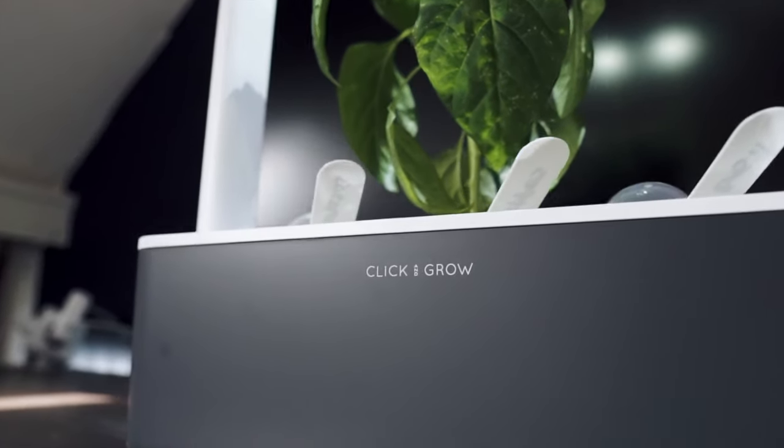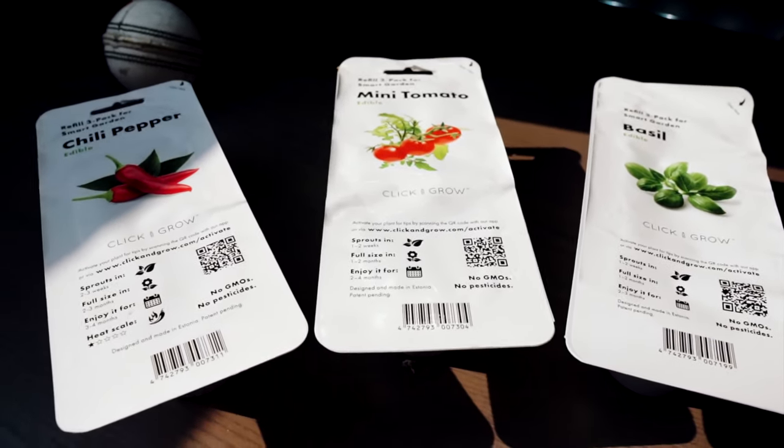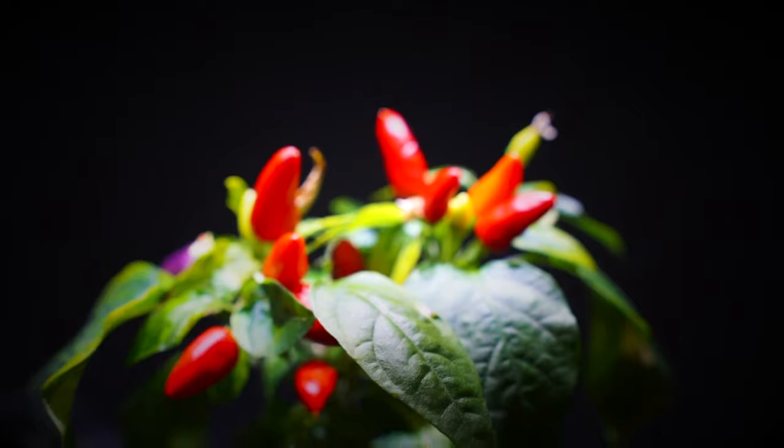The only real remark I have is that I would have preferred if the packaging of the pots was not in plastic but in cardboard instead. That is it guys — thanks so much for watching my first review, and if you enjoyed this video please like and subscribe for more.